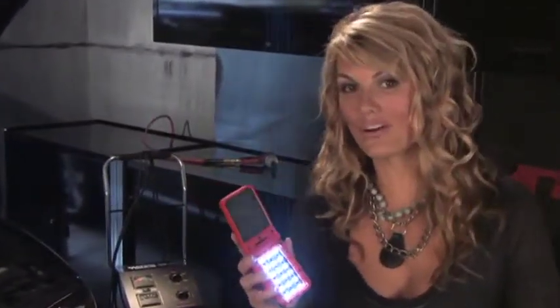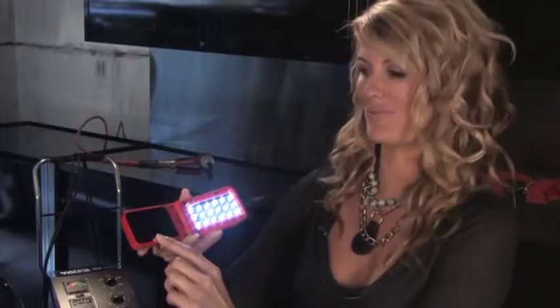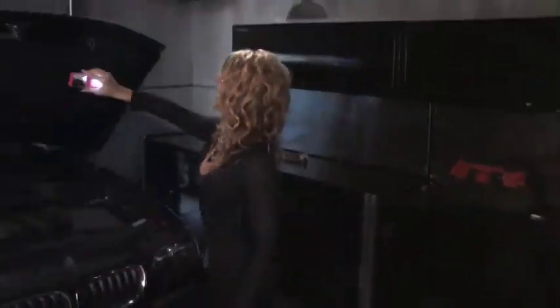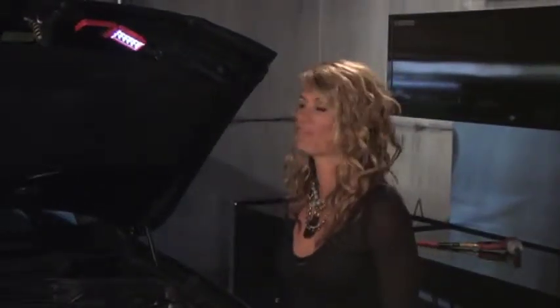Flip the switch and lighten your load with the new Evolution Work Lights brought to you by Matco. This powerful 18 LED work light has a mirrored surface that you can see underneath objects and a built-in magnet to shine a lot of light down on your work. And it's small enough to fit into your pocket or any belt pouch.